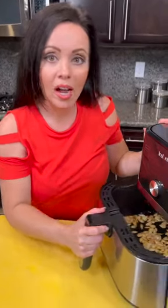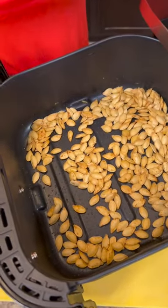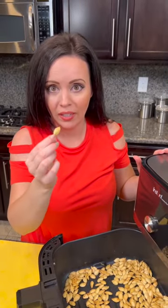And then we're going to taste test. The pumpkin seeds are ready. We stopped and tossed them about halfway. But look at how good that looks! I'm just going to go right in. Is it going to burn my mouth? Let it cool first. Life tips with Misty.